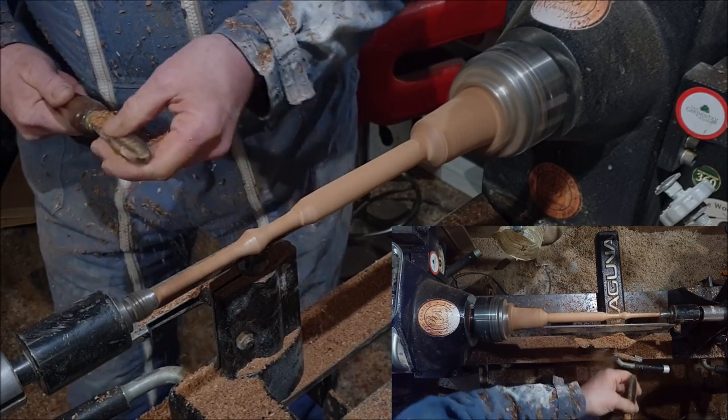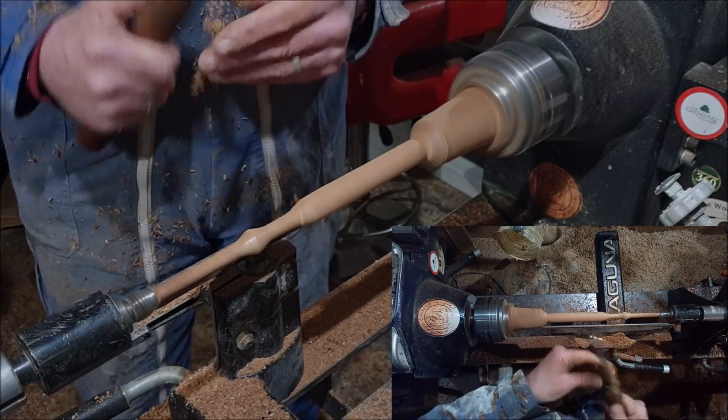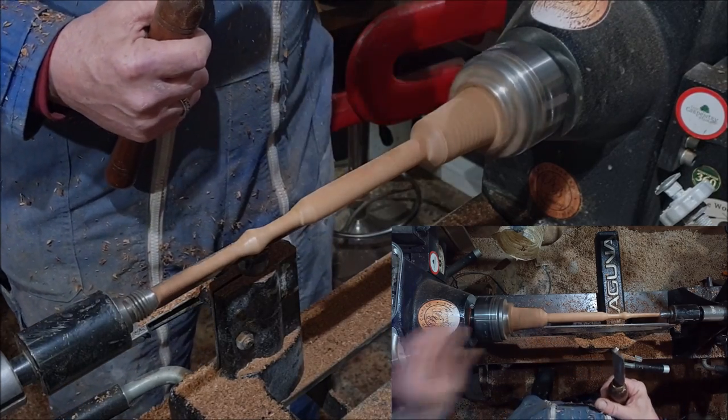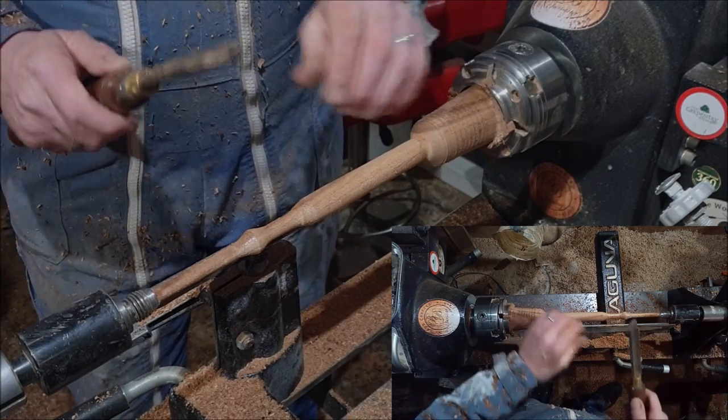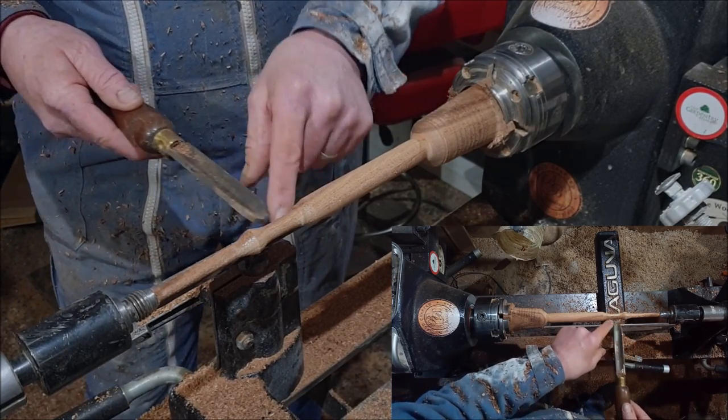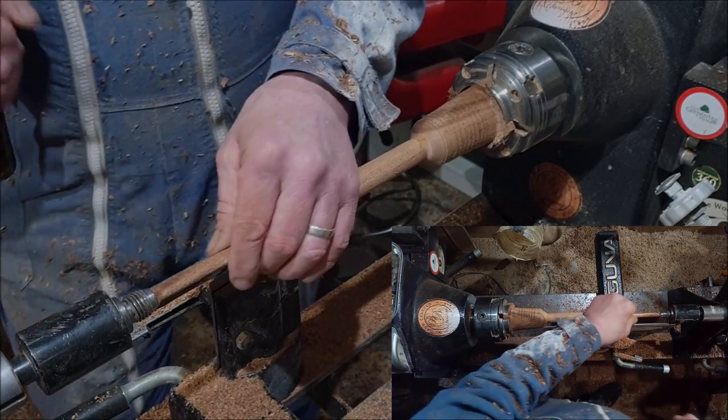When you're doing these, the thing you do not want is whatever tool you have to go underneath in between the tool rest and the piece, because that guarantees you're going to snap it.